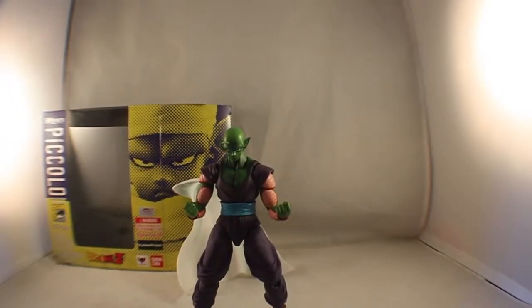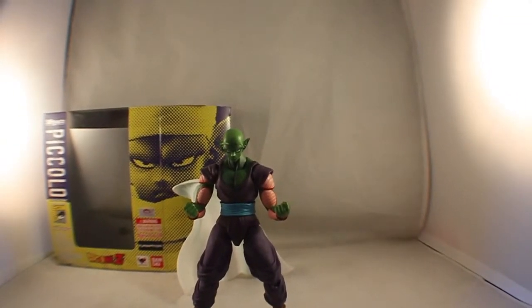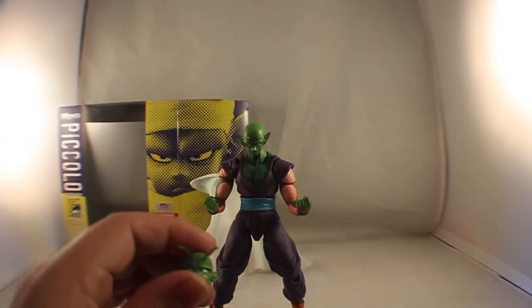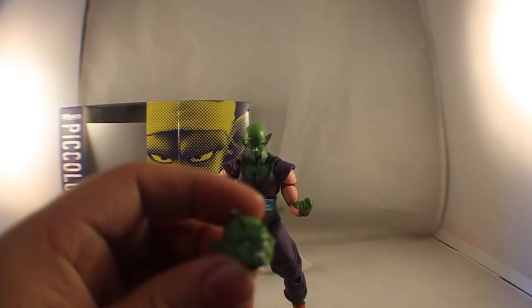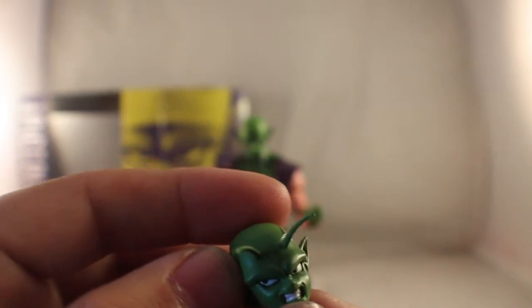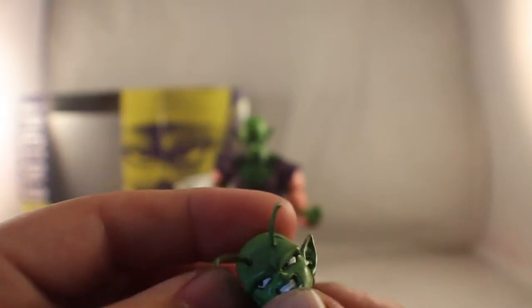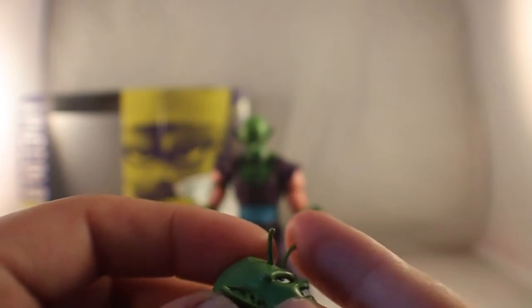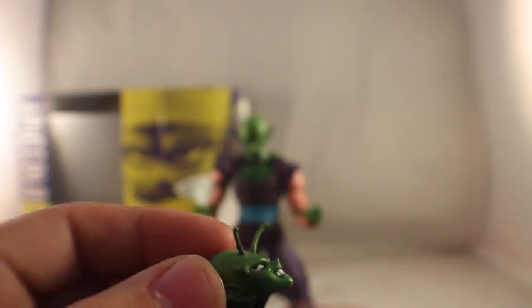Here we have Piccolo out of the package. He comes with quite a few accessories. Other than the cape, he does come with two separate heads. Zooming in on the head, you can see the detail — it looks real nice, kind of his mad face. The antennas do move; they are not a solid piece, so you don't have to worry as much about them breaking if he falls on the ground, which is very nice.